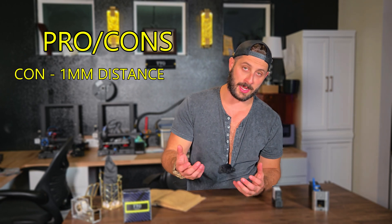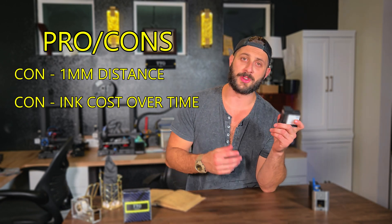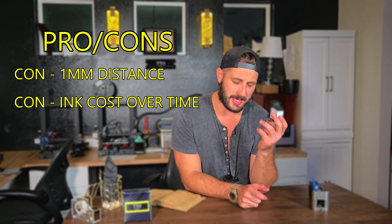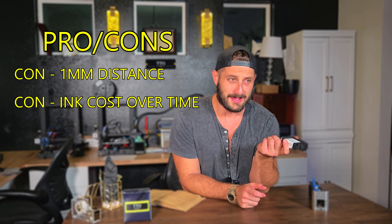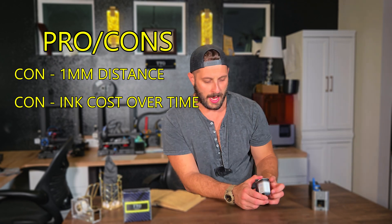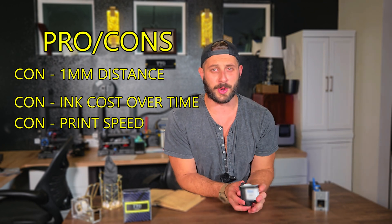Now what are some of the cons? Ink costs over time — the cartridges will add up to a high expense. We do calculate a price per print for all our customers. Most of the price per prints I've seen are less than a tenth of a penny, but it's something that adds up over time. And the other thing is print speed — these things aren't going to be as fast as your CIJ printer or your laser printers.